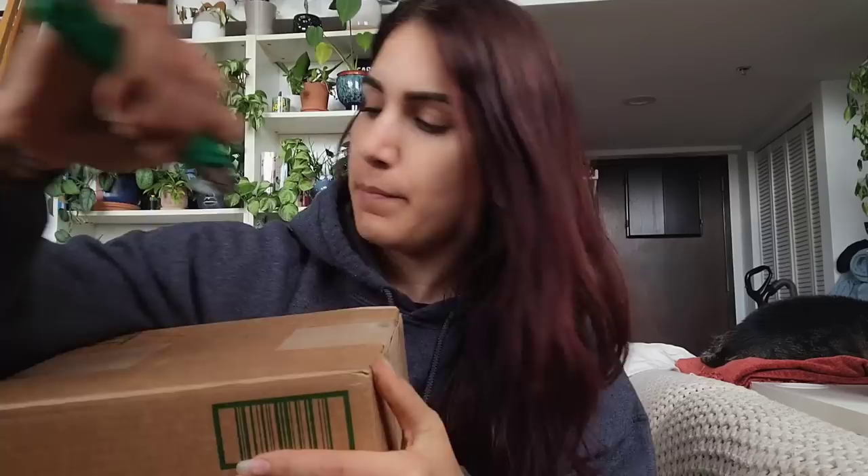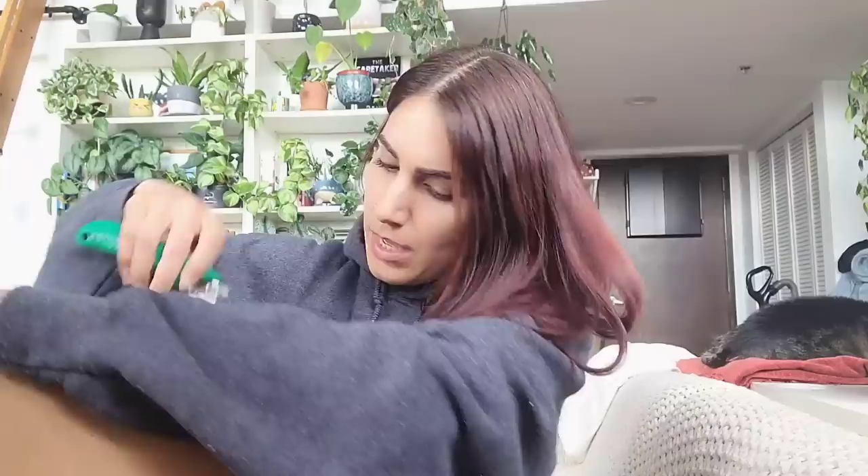I wanted to unbox this product that I got in the mail from a company — I think it's pronounced Co-Kit. I'm pretty excited about this because even though we just had released — it's been like six weeks now since we released all of the mites and ladybugs...